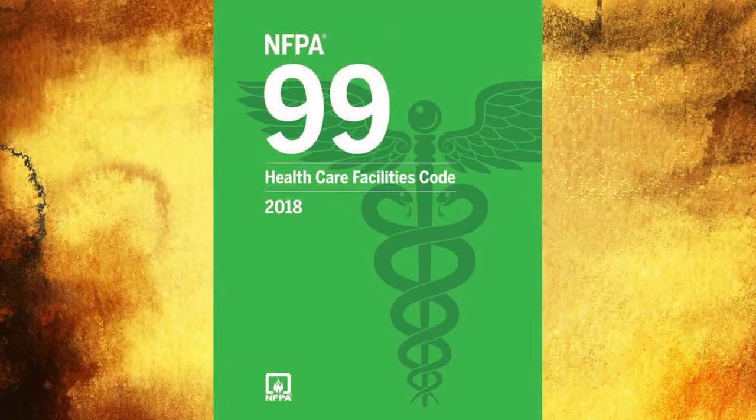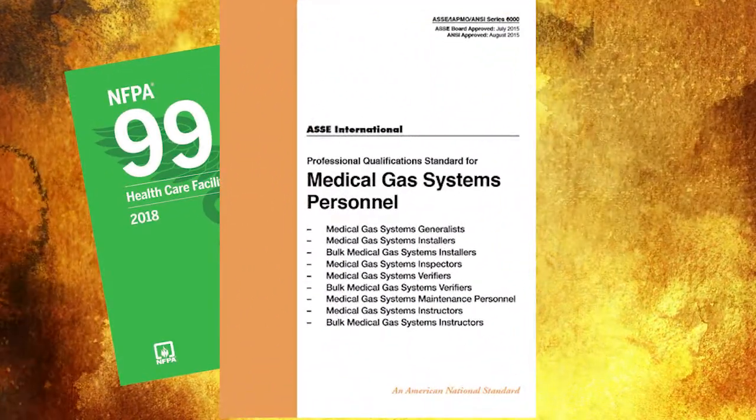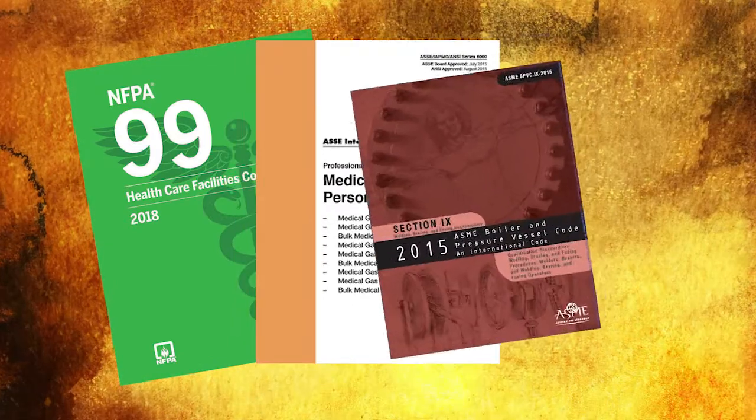This test is conducted in compliance with NFPA 99, ASSE Series 6000, and ASME Section 9.